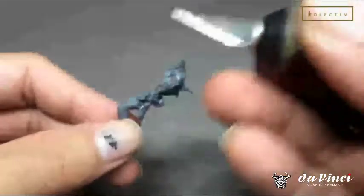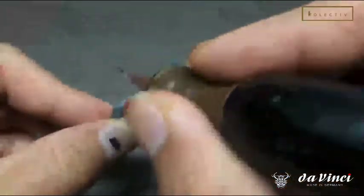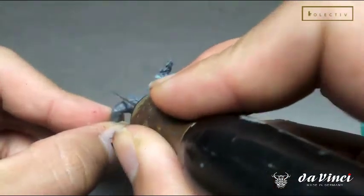Tip number two: use a sharp knife. With the sharp side of the blade, scrape backwards rather than scraping forwards. We are using the sharp side of the knife, but instead of scraping forward — which risks cutting the model — you scrape it backwards.